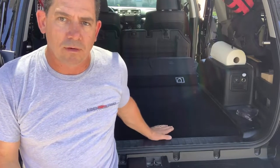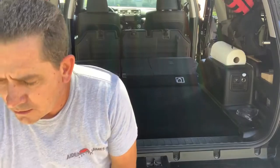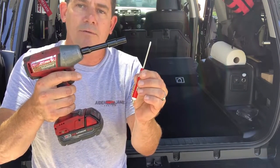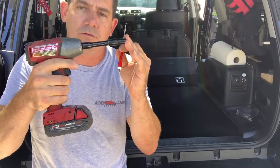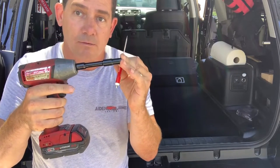This is the one with the standard floor with just the two tie-down hooks in the front. You'll need some tools: a flathead screwdriver and a 10 millimeter wrench. You can use a hand tool or make it easy with a power tool.